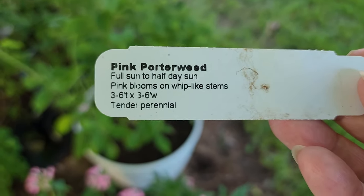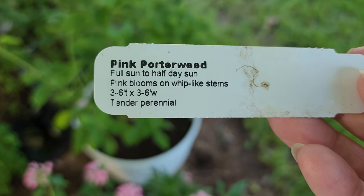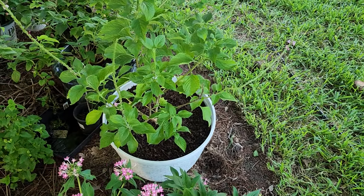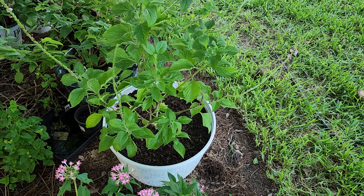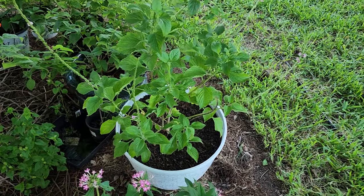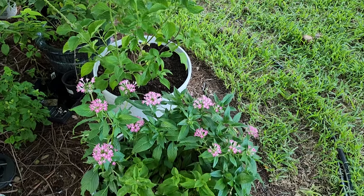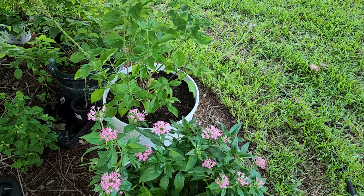Unfortunately the pink porter weed was also a casualty of my broken hand and broken fingers. It's a tender perennial like all the other porter weeds — it can get pretty tall and wide, and the tag mentions full sun to half-day sun. Most of my porter weeds are in either full sun or almost full sun. Right now they're both in my staging area in the shade, and I won't pull them out into the garden for at least another couple of days to make sure they're doing well and to avoid shocking them.